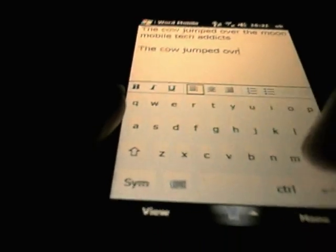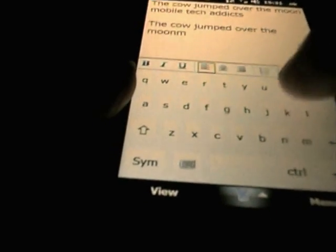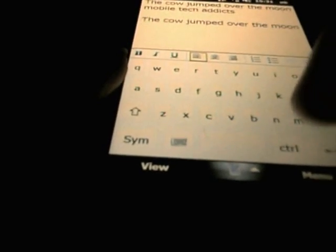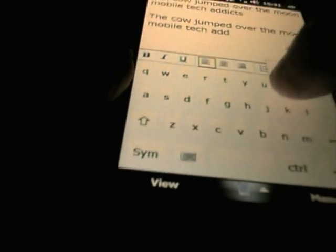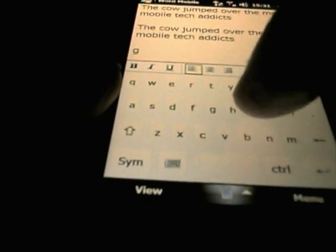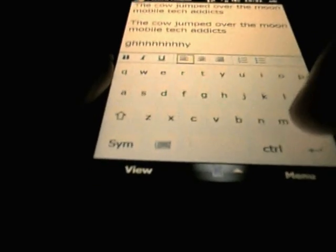Again though, no clicks, no feedback at all. I did not check the settings — I may be able to switch something like that on. But I found this keyboard way easier to use than the HTC one. You can't tell by the way I am typing on here but it is a much clearer and easier to use keyboard, and because the letters pop up above your finger it is easy to see what you are typing and confirm you have pressed the right key.